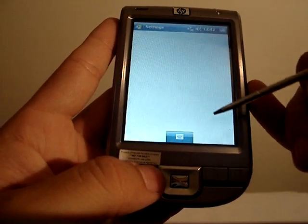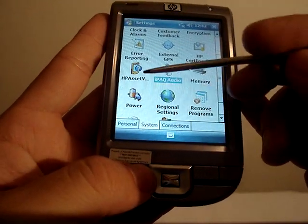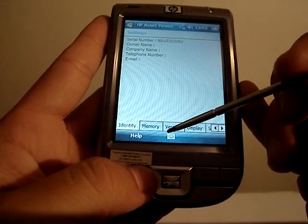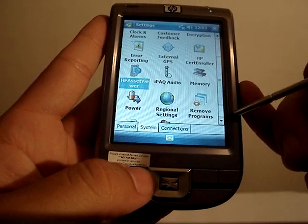On the iPAQ audio settings, it's pretty much the same — just the auto gain control, so don't expect much of a different feature there. HP Asset View is something different you're not used to seeing, but it's almost the same as asset views from other devices. Nothing really big there.